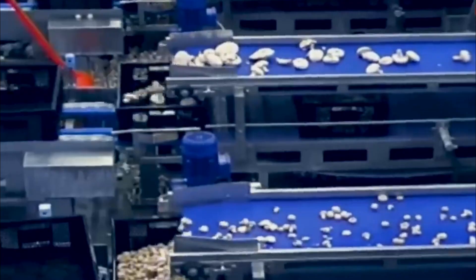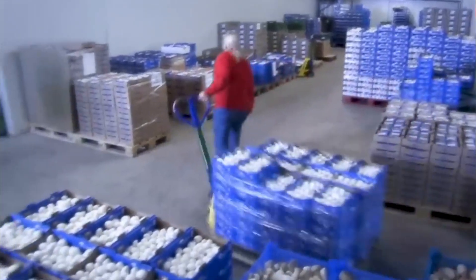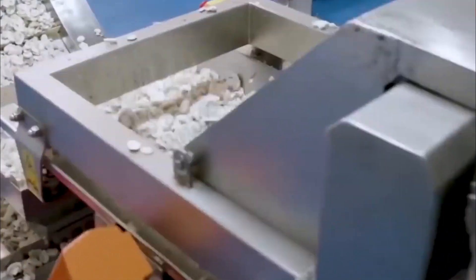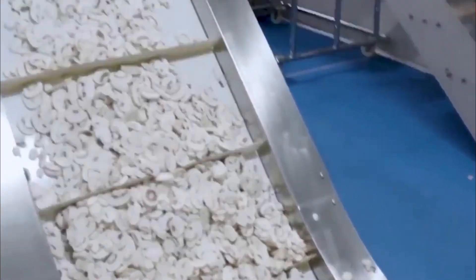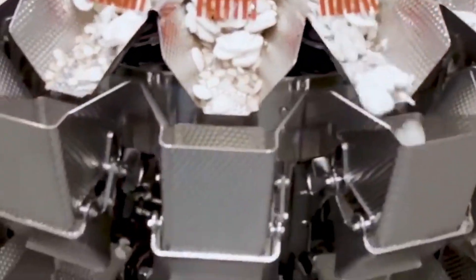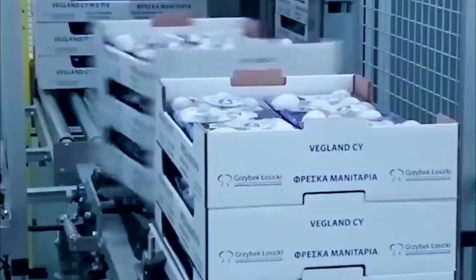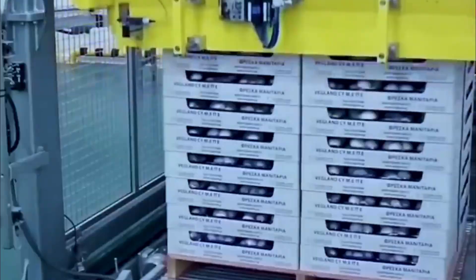Once clean and dry, mushrooms may be processed into different forms depending on their end use. Factories use precision slicing machines to cut mushrooms into uniform pieces for packaged fresh products. These processed mushrooms are then transferred to automated packaging lines. Plastic containers are filled and sealed with robotic arms that also apply labeling stickers containing key product information such as batch number, expiry date, and pricing.